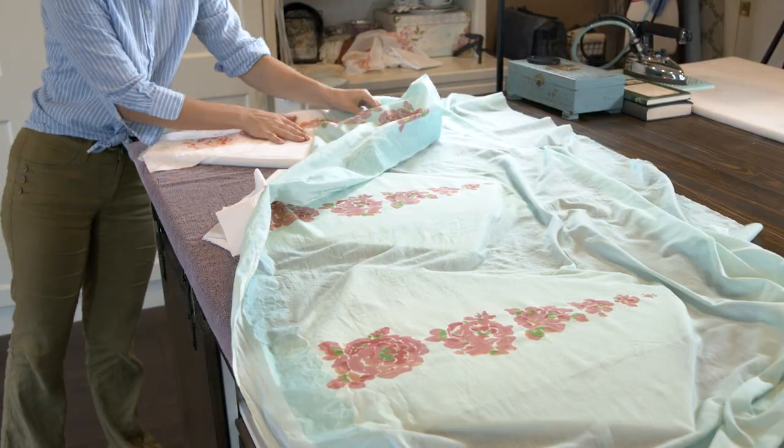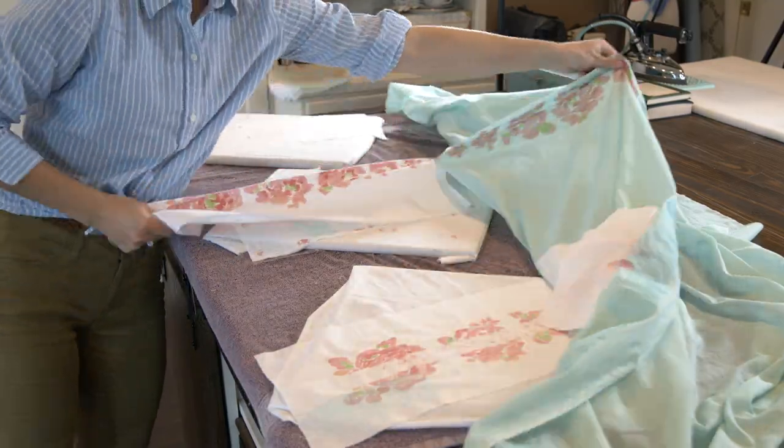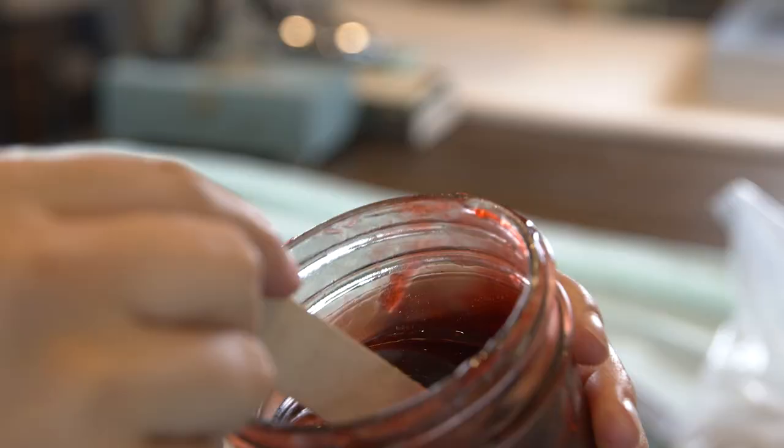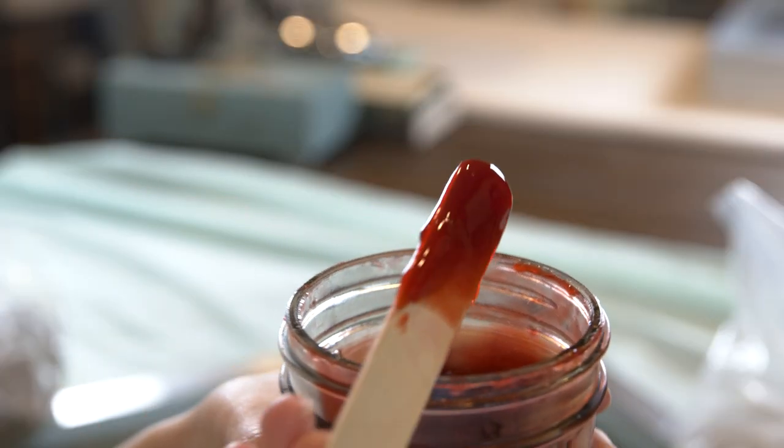Once all the colors had been printed, I let those three prints dry, then peeled off the under-fabric and moved on to the next three designs.